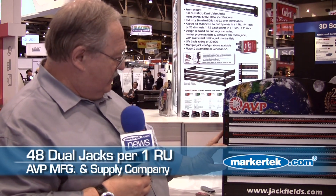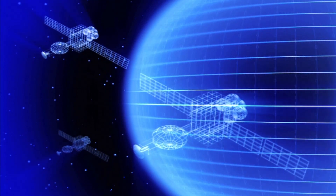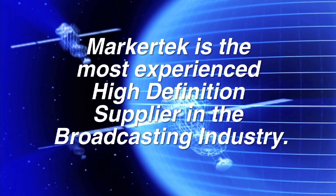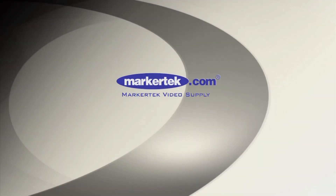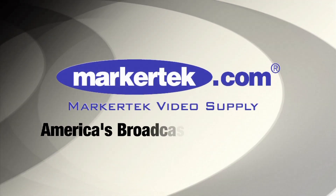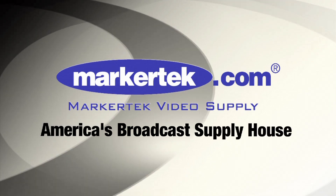You can see some of the density here. These are 48 points across. We have 96 points in 2RU. Here's a data stream as you can view on the front.